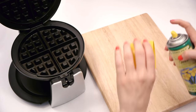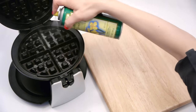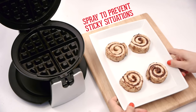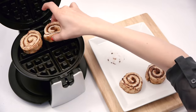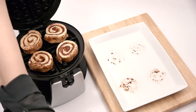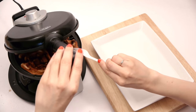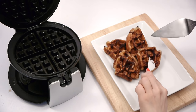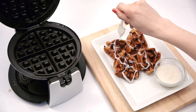If you think pre-made cinnamon rolls are a snap, wait till you see this hack. Pull apart your rolls and place one in each quadrant. We cooked ours for three minutes and they were a little crispy, so we recommend checking on them after two minutes. Drizzle with icing.